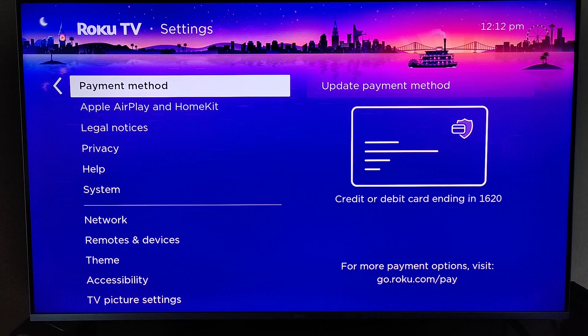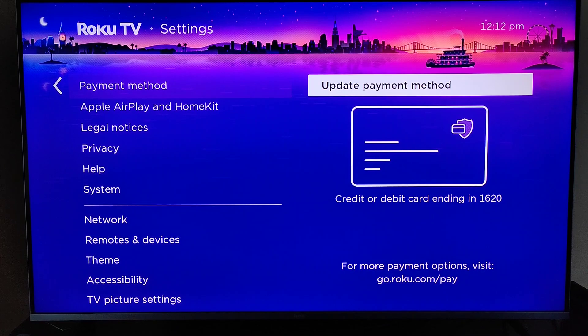In the future, if you need to update your payment method, you can always go right back to Settings, go to Payment Method, and click OK on where it says Update Payment Method.